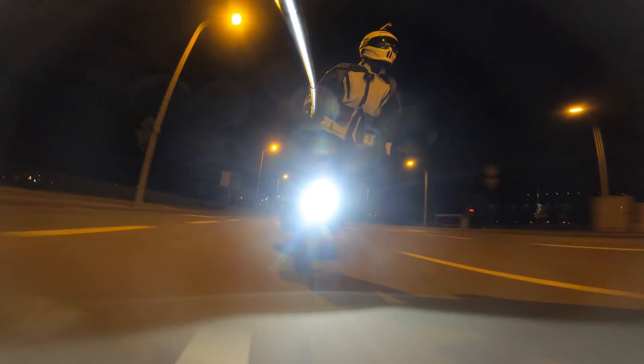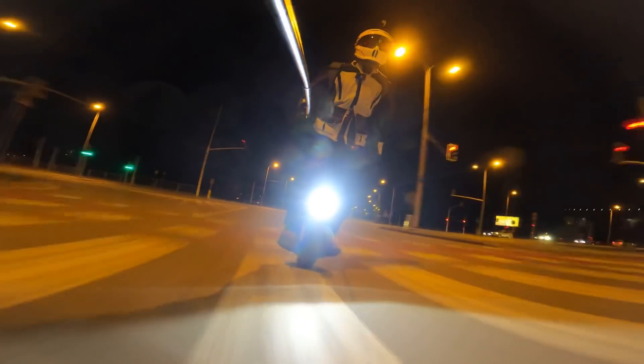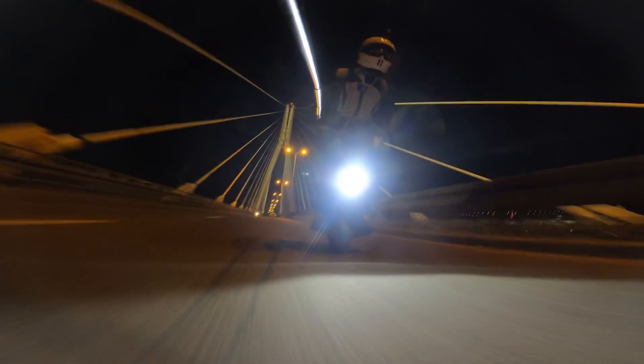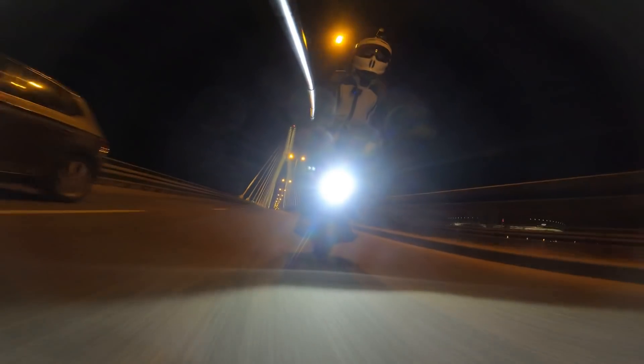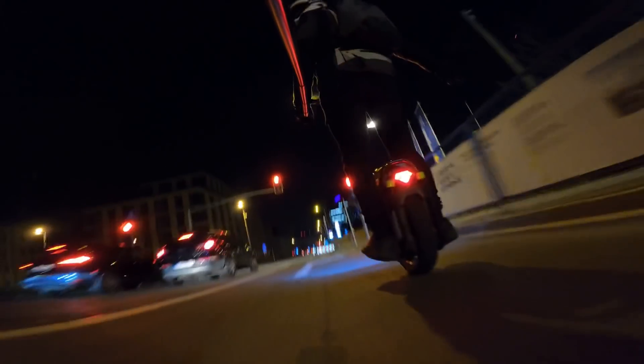I didn't know the Sherman could get so much better. We're at 70 now and it's feeling great. I believe we'll lose wheel light soon — let's turn around.